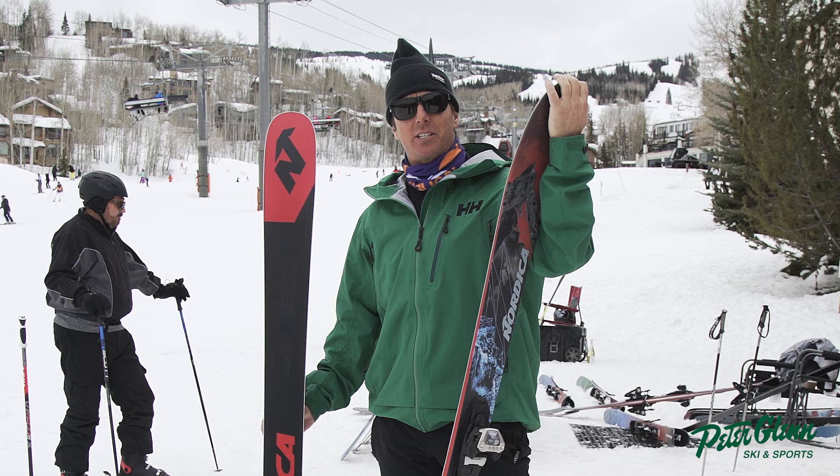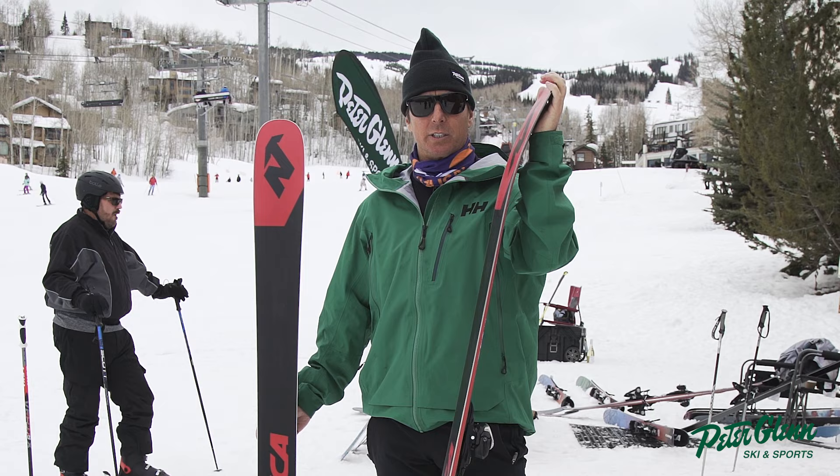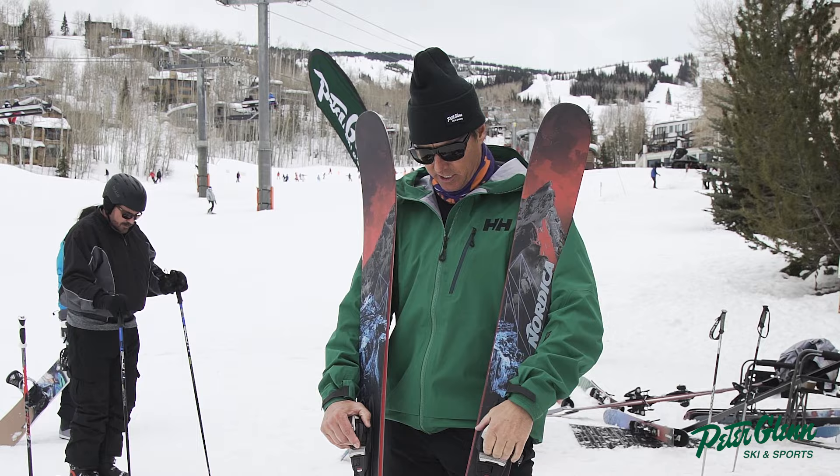Hey, Johnny Mosley here for Peter Glant Ski and Sports, talking skis on a lovely day here in Snowmass, Colorado. In an effort to make my little reviews a little shorter, I'm going to try to keep this really tight because I know I go on and on. Let's get right to the chase.